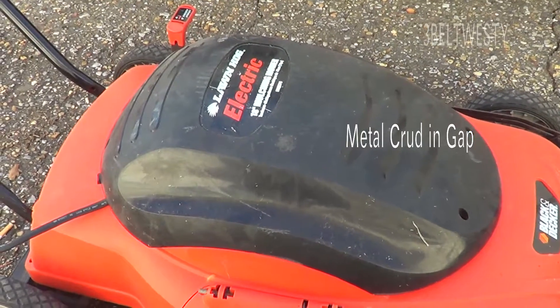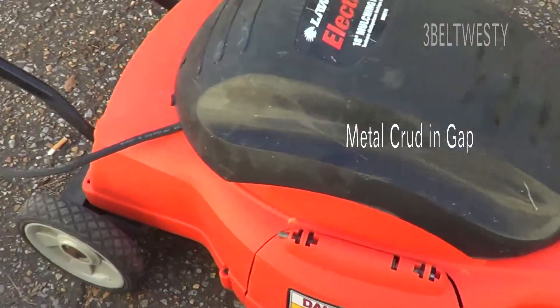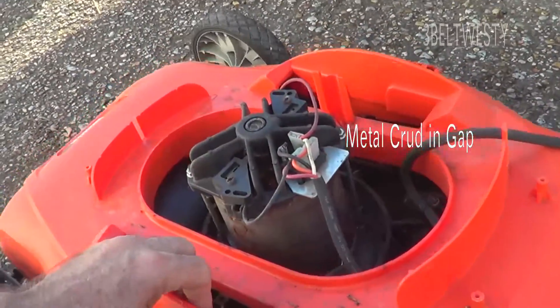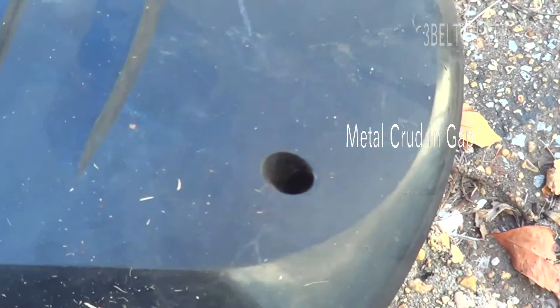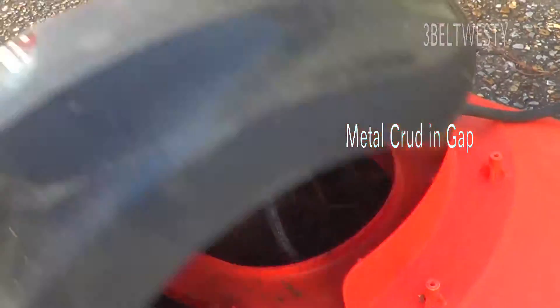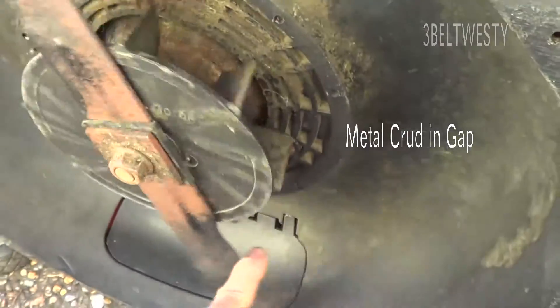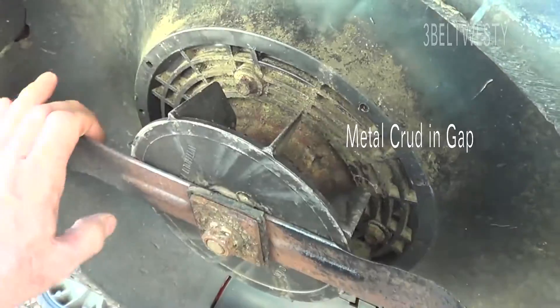This is a Black and Decker MM575 from 2005. This particular model is a 12 amp, which is the bigger model. After a while this tends to get kind of full of crap, so you take the top off with four screws — it's got a Torx or just a regular screwdriver head on it. There's the standard blade, here's the fan, there's one of the blades.